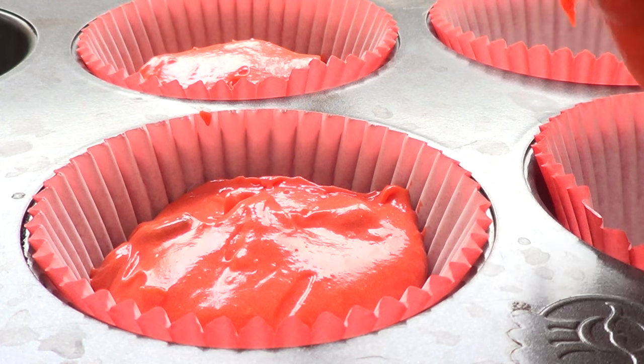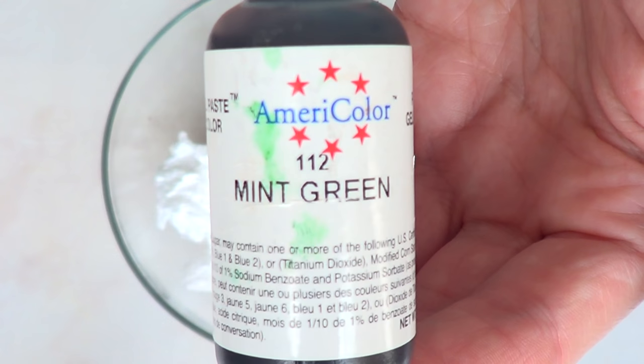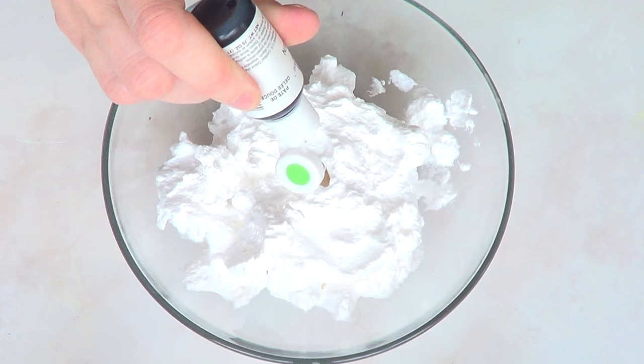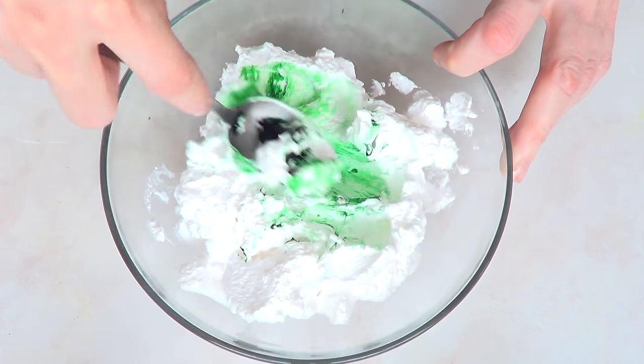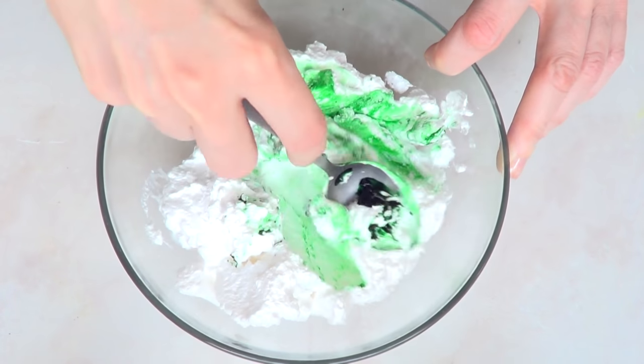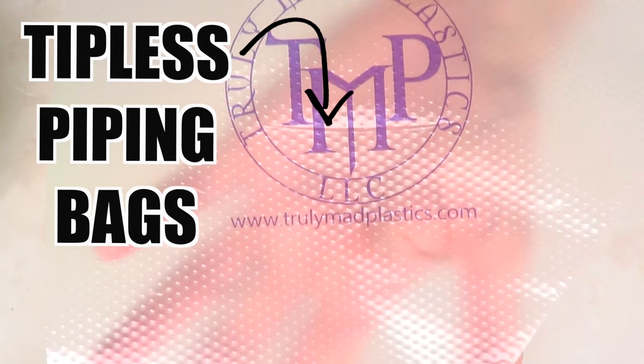That goes into the oven. To decorate these cupcakes, I'm going to be using some whipped cream and some green gel food coloring. Stick with gel food coloring, because if you use liquid food coloring it might change the consistency of your buttercream frosting or whipping cream.